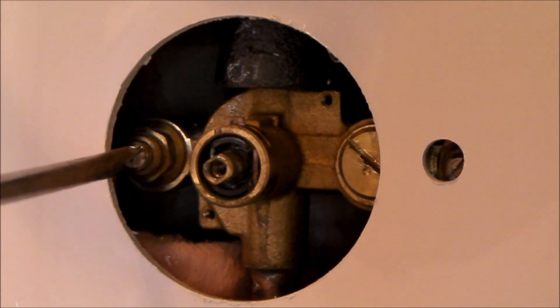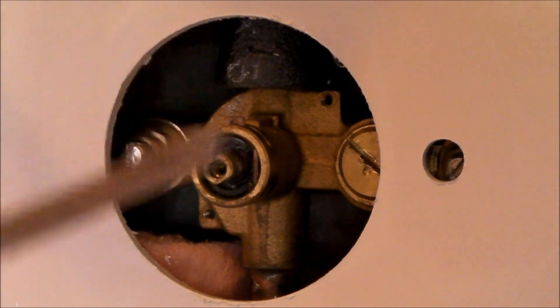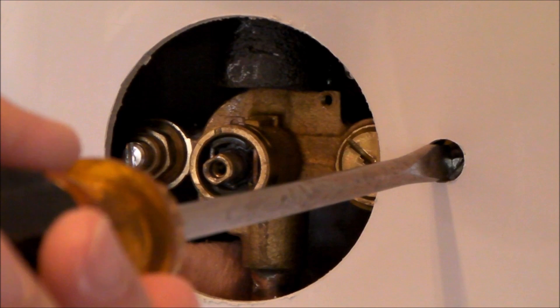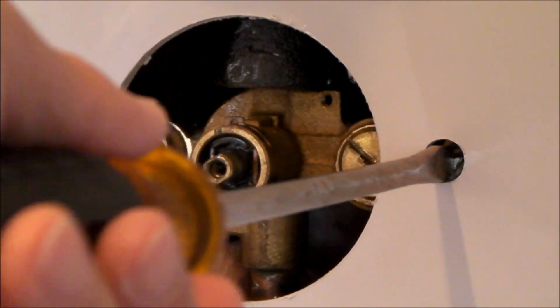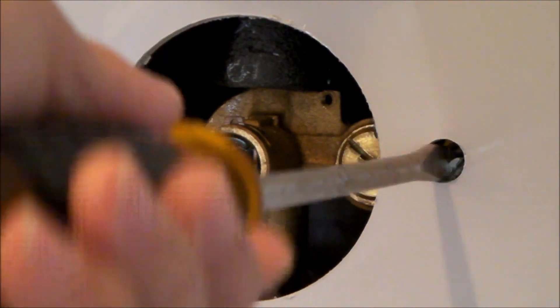I found both of these valves not to be all the way open. One was about halfway open and the other one was about a third open. They were jammed tight, so it took me a while to get them free. I've got both of these valves now completely open.